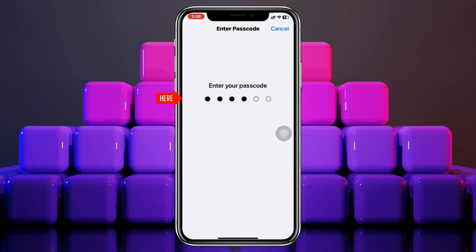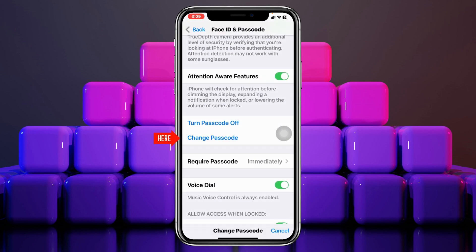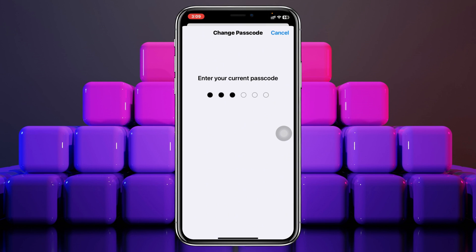From this page, scroll down a little bit and you'll see the Change Passcode option. Go ahead and tap on that and enter your current password once again.